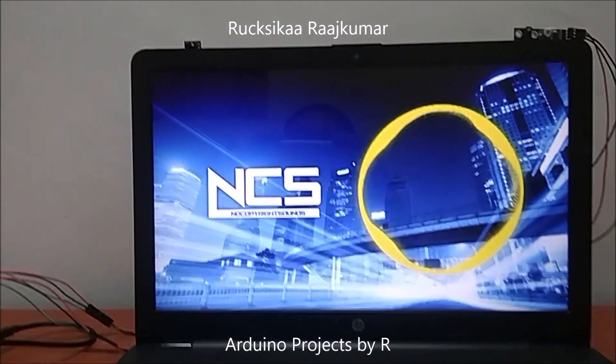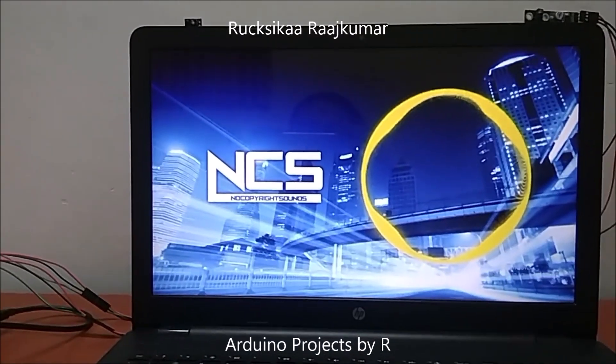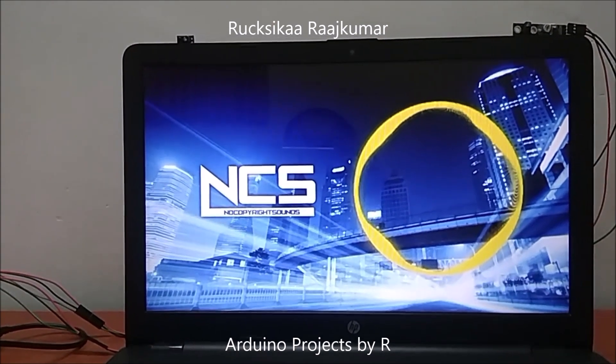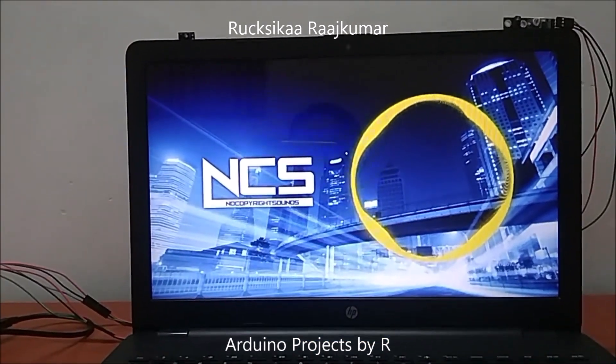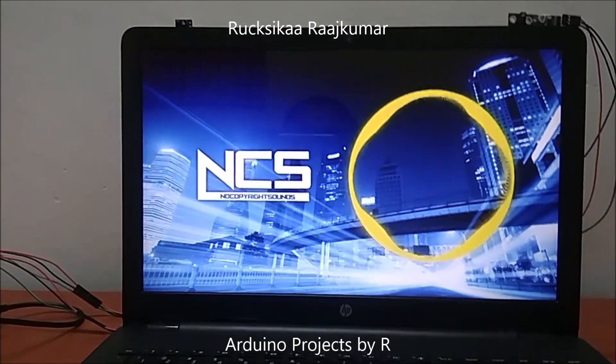Hello everyone, this is Rukshika Rajkumar from Arduino Projects by R and today I am going to present to you how to control the VLC media player using your hands with the help of Arduino and Python.